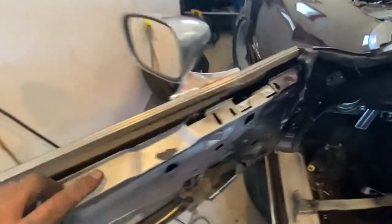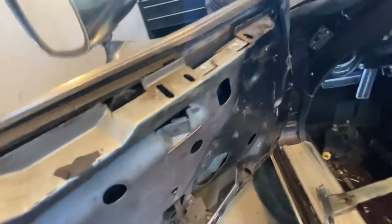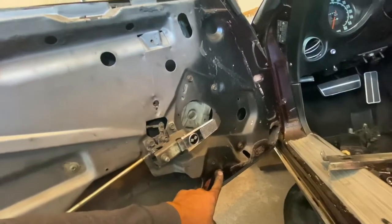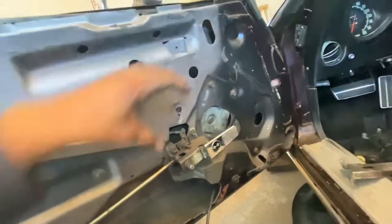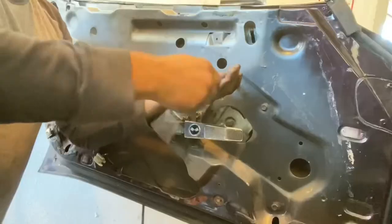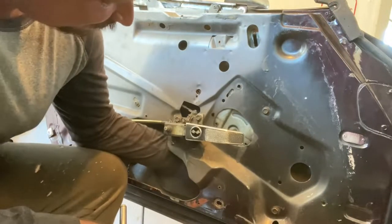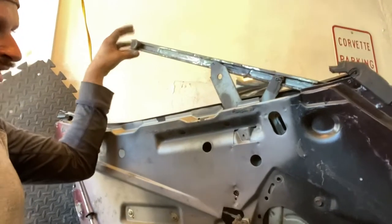We basically have this whole thing disattached. Now we got to unscrew this and these two — the second we do that this thing will spring back, but that's okay because we're replacing it anyway. Just be careful not to have your hand in there while it springs back. The tension of the spring is gone now. I guess we should have brought this out right at the beginning — that would have taken the tension off.